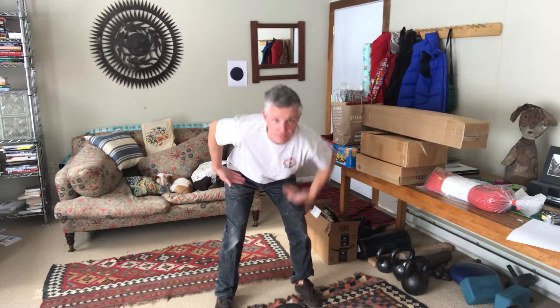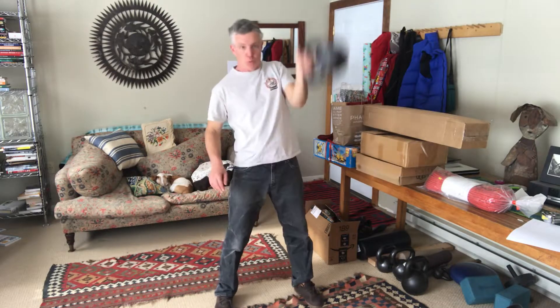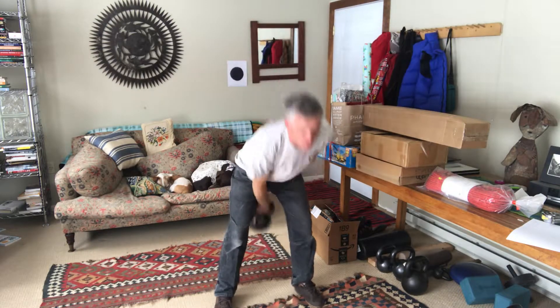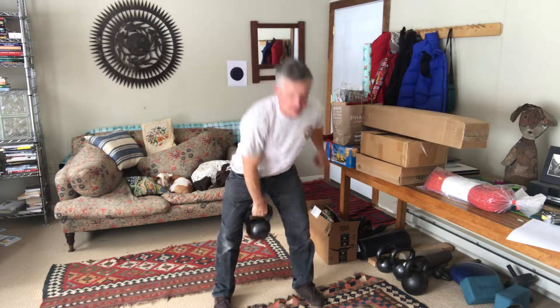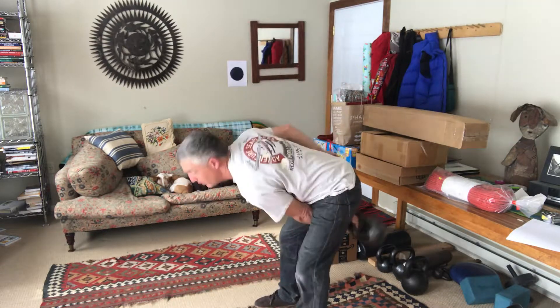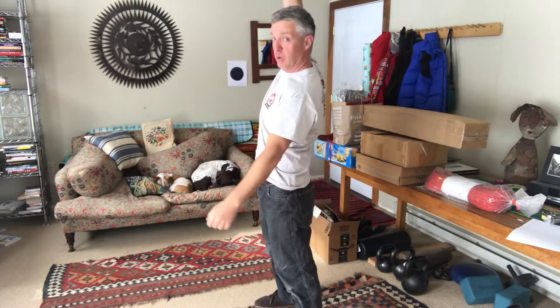So you're hiking the kettlebell between your legs and then the weight comes up above your head, and then it's dropped back down. You do that for the number of reps. That is the kettlebell snatch. Let me just do one from the side here with my left arm — one, two, three. Switch hands — one, two, three.